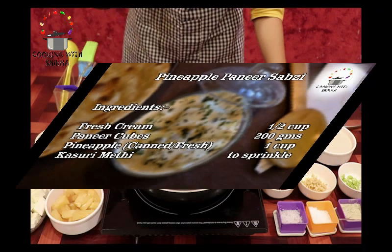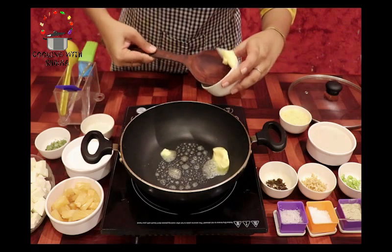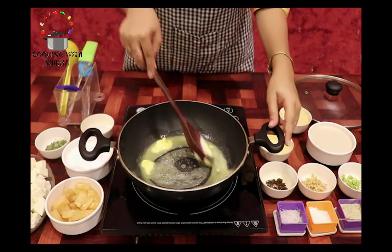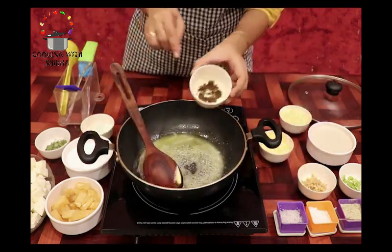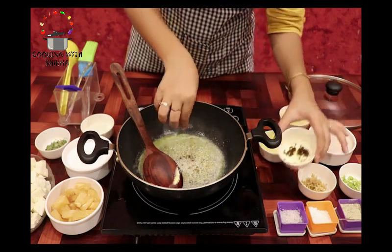So, let's make it. We are taking butter in the pan. Since this is a rich gravy ki sabzi hai, hum isme butter kaafi quantity mein use karein. Aap chahein to ise kam kar sakte hain. Butter melt ho jaane ke baad, hum isme add karenge shahi jeera. Isse flavor bahut hi accha aata hai. Agar aapke paas available na ho, to aap plain jeera bhi use kar sakte hain.